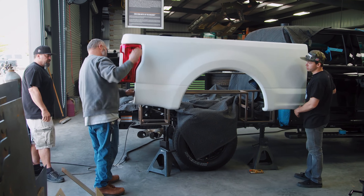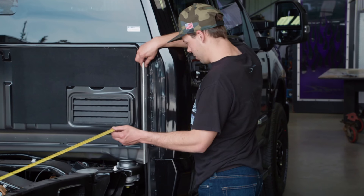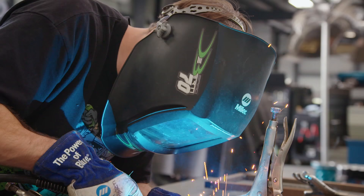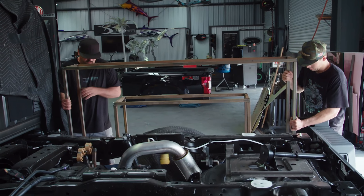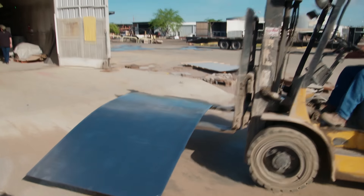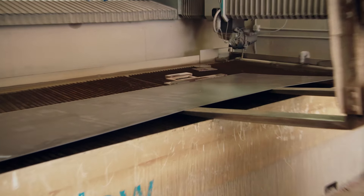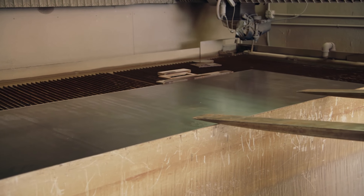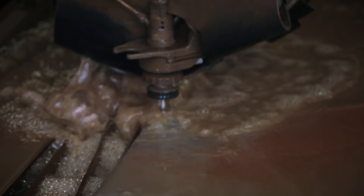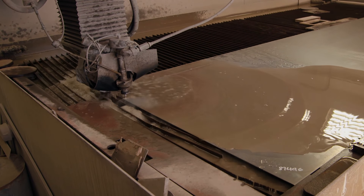Now that we finally have a working prototype, it's time to build this thing for real. Earlier, we built a skeleton toolbox so we could figure out the maximum amount of tools we could put in it. Now we're ready to build the real deal. My buddy Kevin's company can cut, bend, and form the toolboxes out of single sheets of metal. 90,000 PSI — one of the cleanest cuts you can get is from a water jet, and that's just something we do not have.